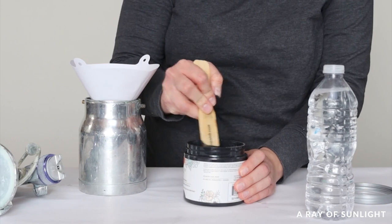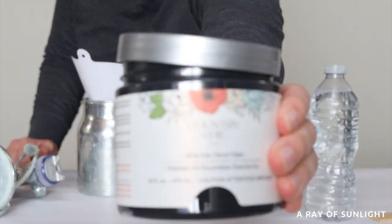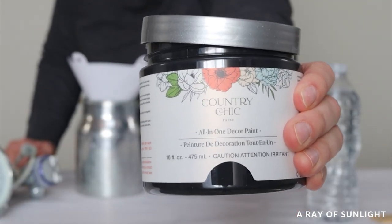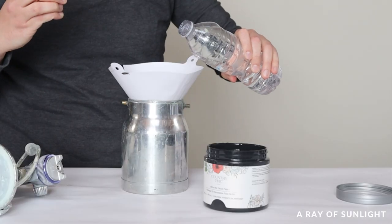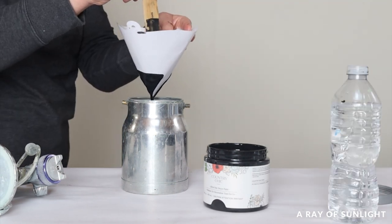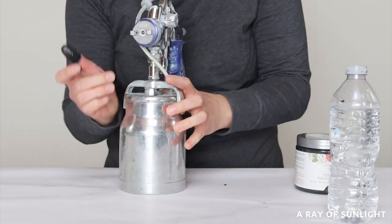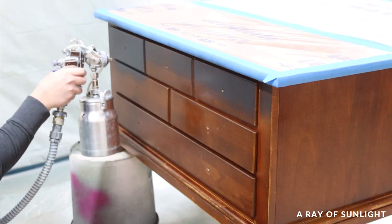Then I loaded my paint sprayer with some black chalk paint. Country Chic Paint is some of my favorite chalk paint. It's thick, so I thinned it out with some water.